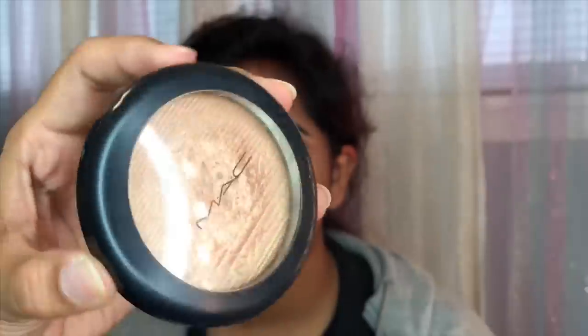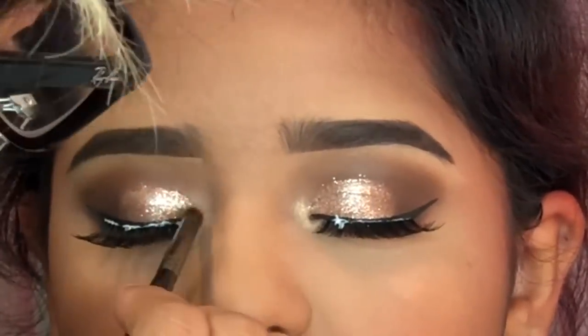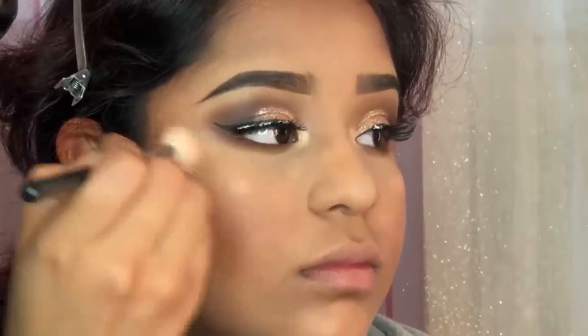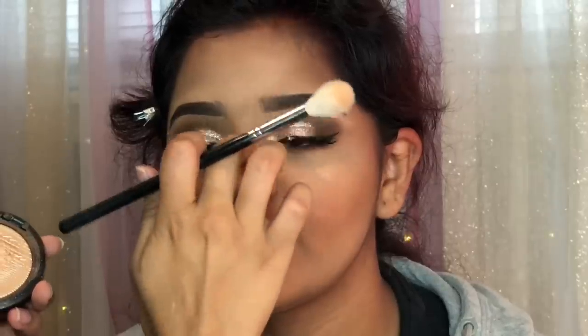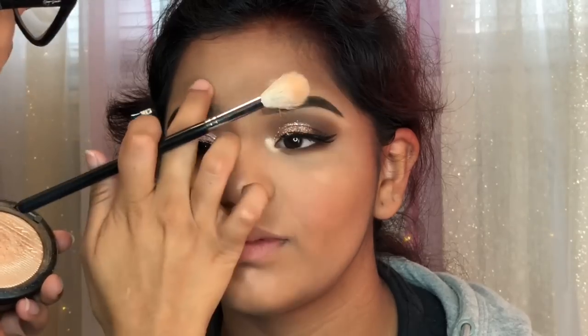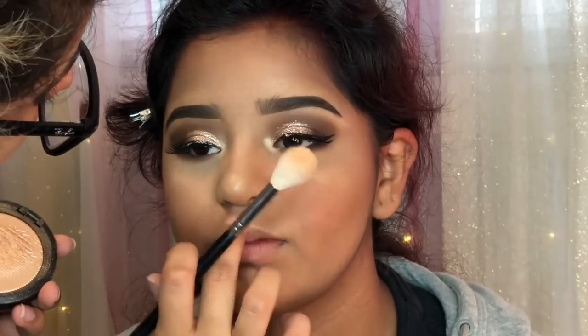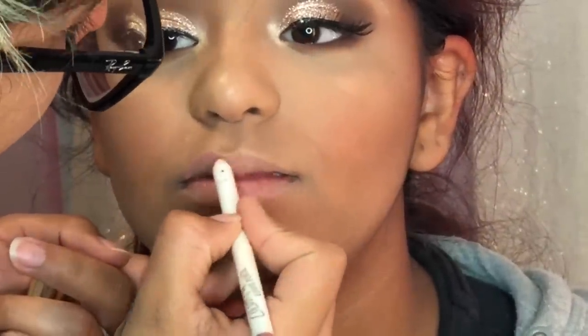I'm using the Smashbox Primer Water — it's my favorite. This is also my favorite highlighter from MAC, it's the Old Darling. I'm applying this on her tear duct to add a little bit of highlight. The reason this highlighter is my favorite is because the shade is just so beautiful — it's like a really beautiful golden shade that goes perfect with every skin tone.